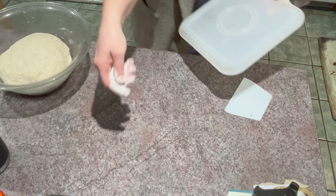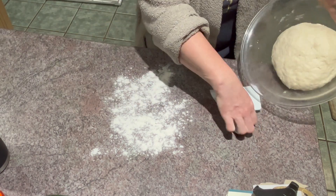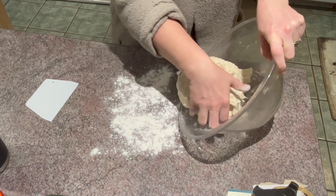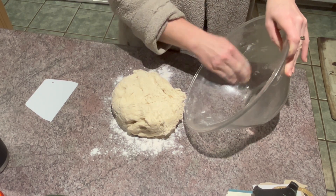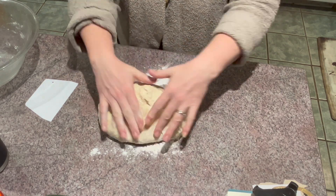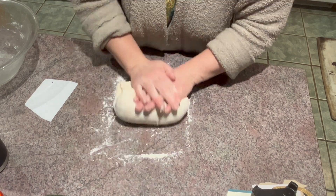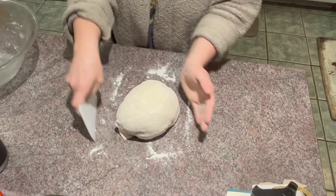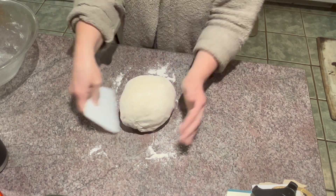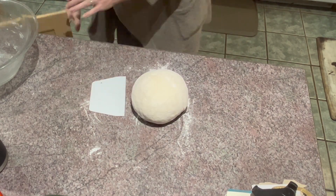What we're going to do is lightly flour the surface of the counter, then go ahead and take it out of its bowl. Try to be gentle because you do want to keep some of the air in it. Clean out the bowl and set it aside because you're going to use it again. Now you're going to fold and mix this about eight to twelve times. I try to handle the bread as little as possible, then shape it into a ball.